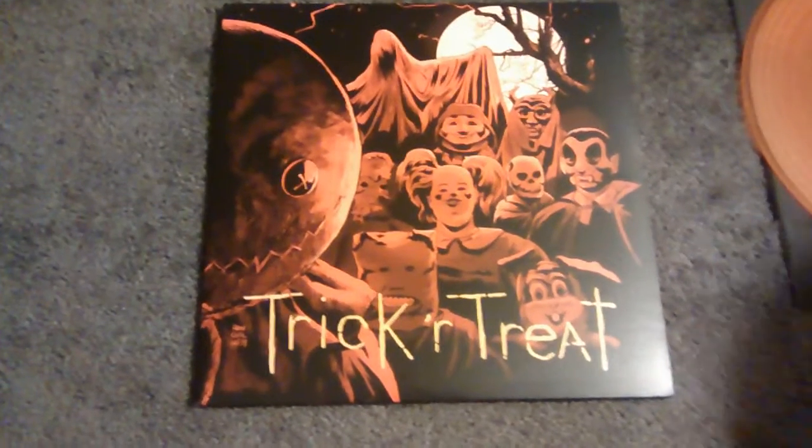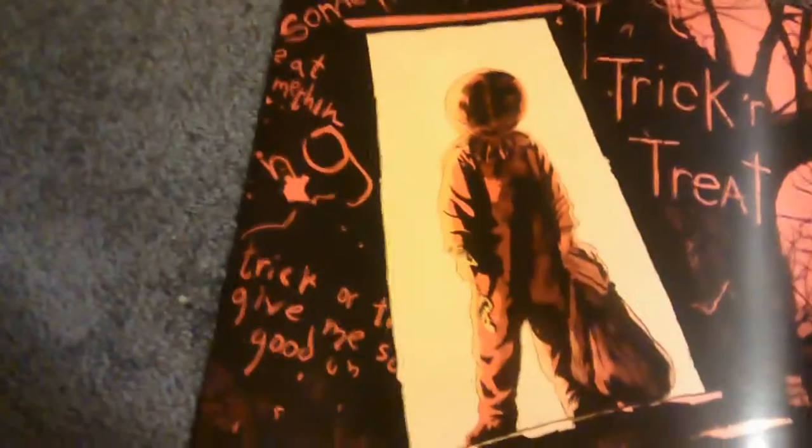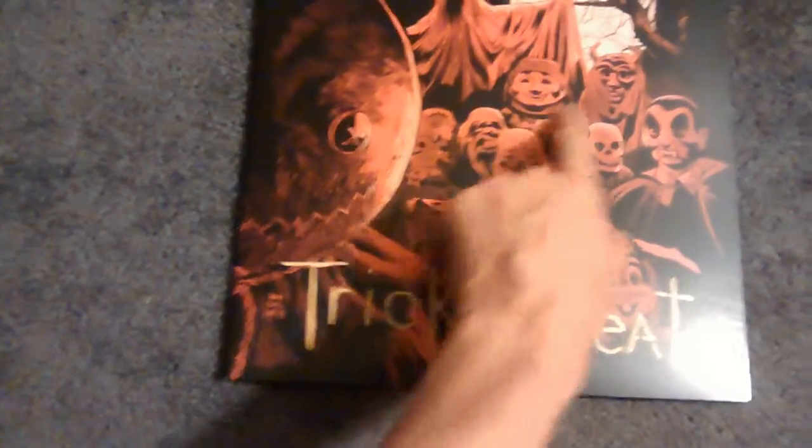Also, because Waxwork is awesome, they give you this print poster with the vinyl, which is very cool and atmospheric. It's basically just the cover — same thing as the cover, without all the other characters on it. I actually kind of wish they made the cover, because I really dig all the other characters there — that's kind of what makes the cover.